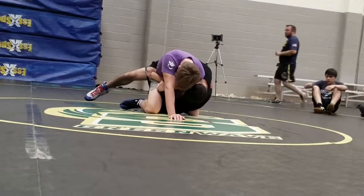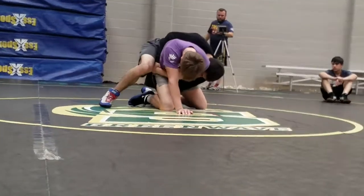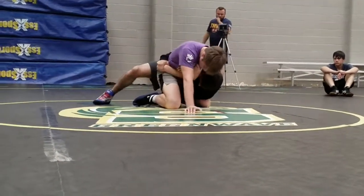We're going around this guy. Our weight's shifting. I'm not on top of him anymore. My weight goes around, so I'm shifting.